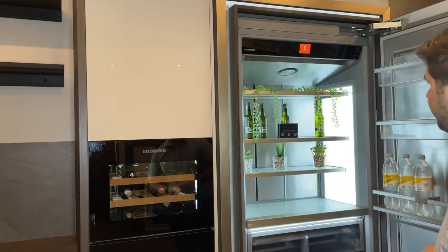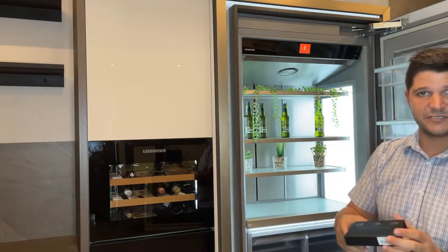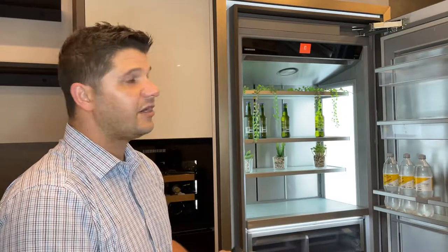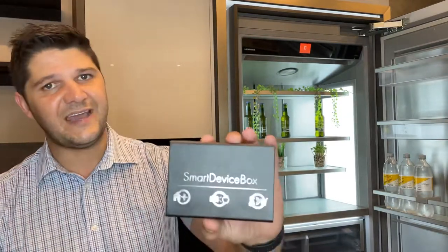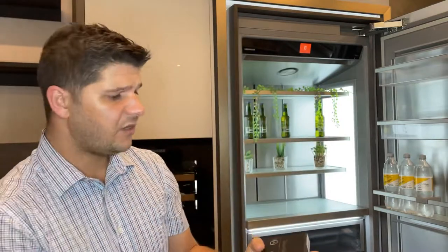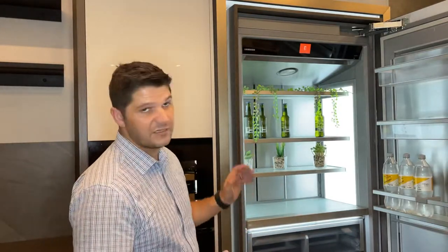Next, you'll notice I've got a small box here. This is what they call the smart device box that Lieber has designed to go with these units. They come standard with the Monolith range — you have them on your freezers as well as your refrigeration. The nice thing about these, looking at privacy, is that Lieber has designed it in such a way that you can either add it or remove it; it doesn't have to be a necessity as part of the unit.